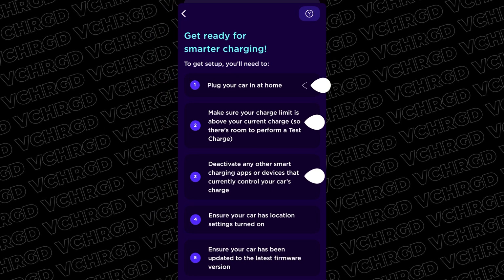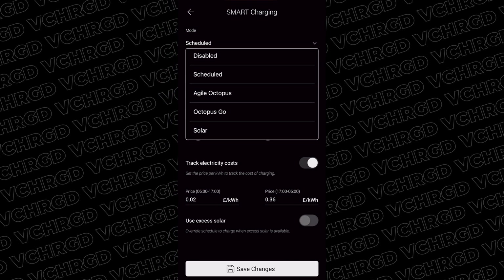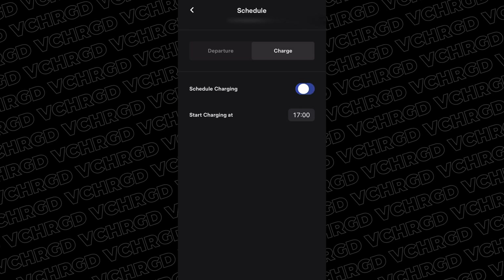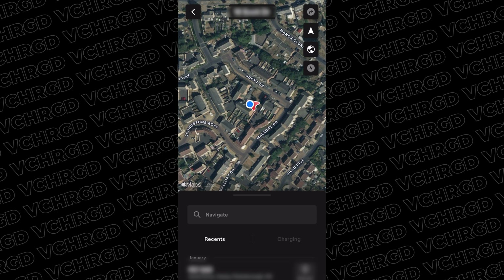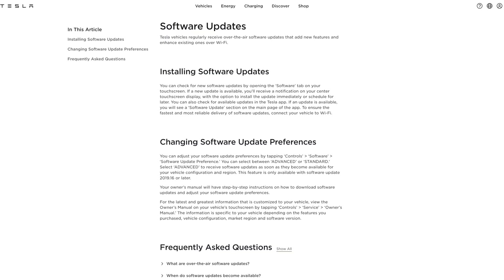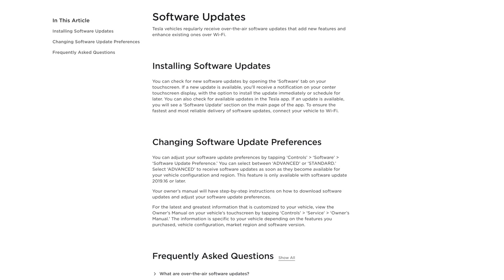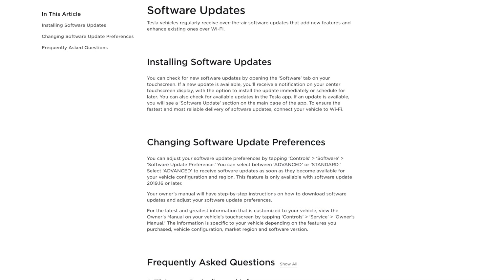Step three: deactivate any other smart charging apps — turn smart charging off in your charger app and make sure your charger doesn't have a schedule set. Equally, make sure your car doesn't have a schedule set in it either. Step four: ensure your car has location settings turned on — worth double-checking in your vehicle app or dashboard. Step five: ensure your car has the latest firmware, because Octopus tracks different firmware versions and their API connections are written to control the car effectively.